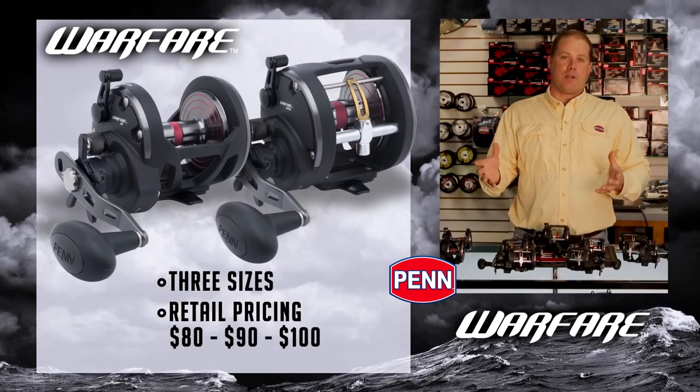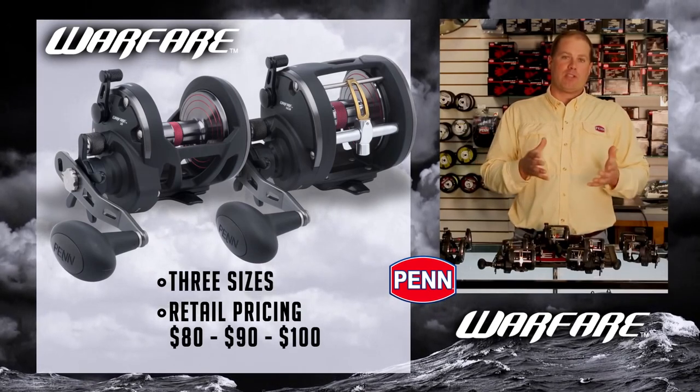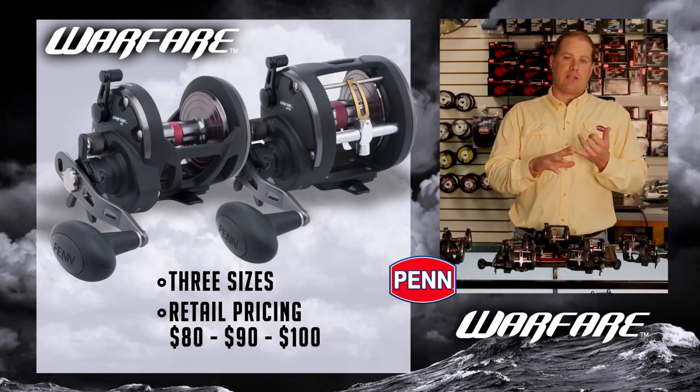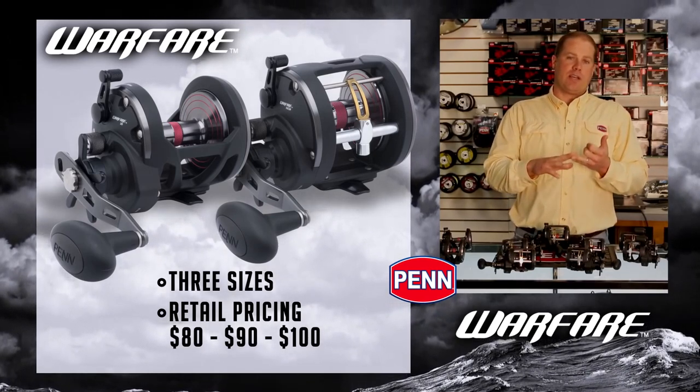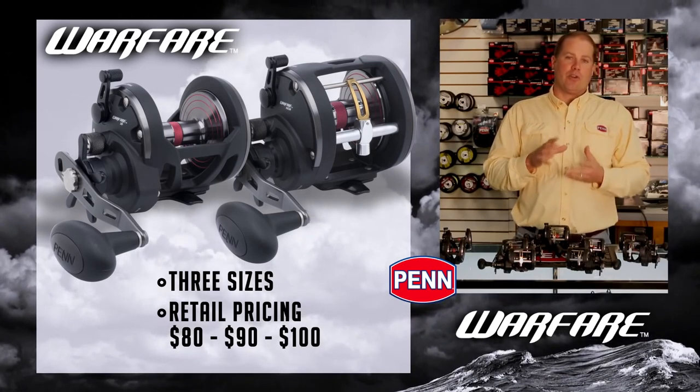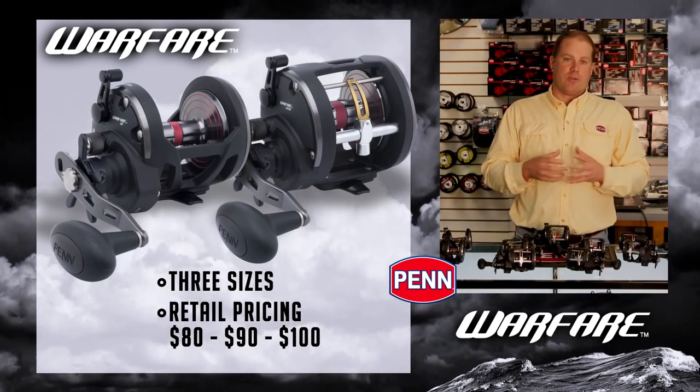From a retail pricing standpoint, we're looking at a very reasonable reel between $80 and $100. The 15 size is going to be $80, the 20 size is going to be $90, and the 30 size is going to be $100. So a really affordable reel with a lot of great features.